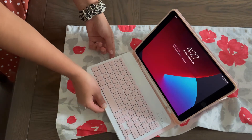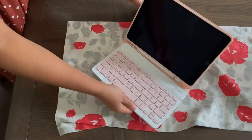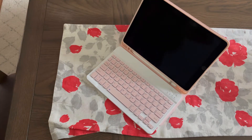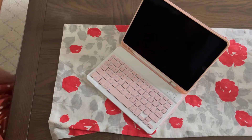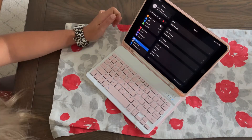Or if you want, you can use this magnetic keyboard, which is going to allow you to turn your iPad into a mini laptop, making it perfect to use for work, school, or travel. It makes it easy to carry around because it uses minimal space.